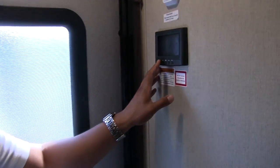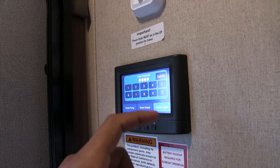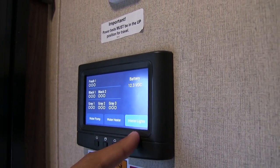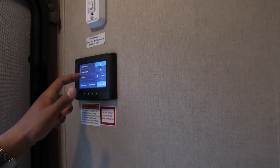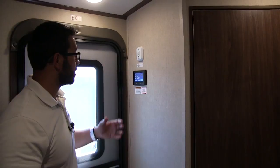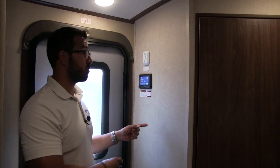Right across the way is what they call the in-command system. Everything is right here in this little tablet. It lets you check your tank levels, control your water pump, your heater, turn your lights off individually, your awning, your jacks — almost everything right from this one control. It's really easy to operate. I like the fact that you don't have a big panel, and if the kids don't know the passcode, they can't start messing with stuff.